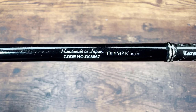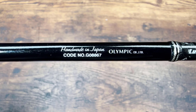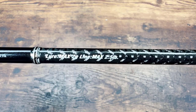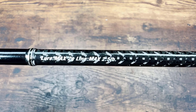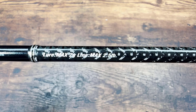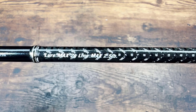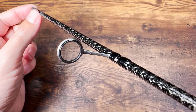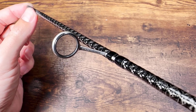Here it is — handmade in Japan with a code number. The lure ratings: max 2 grams, max line 2.5 pounds. I'll get back to this in a minute, but first let me keep moving to the guides.